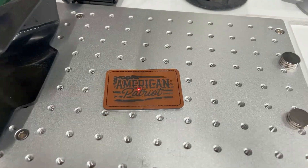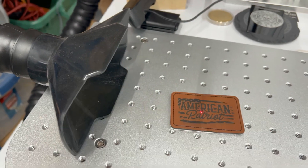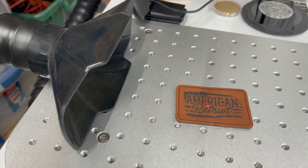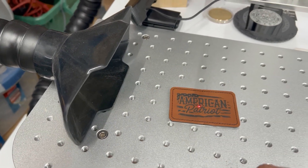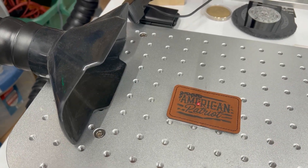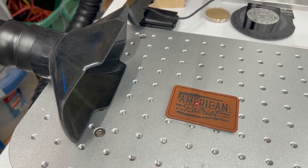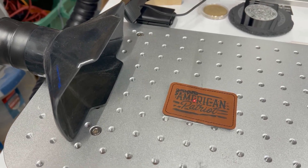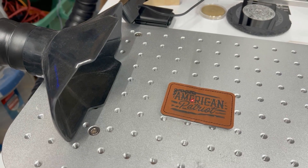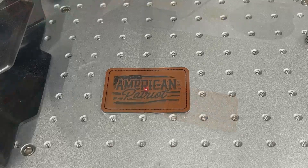I'm adding this part after the fact, but you do need to turn on your fume extractor on both your CO2 laser and your fiber laser, because leather — especially the veg tan leather — really, really smells bad. So make sure you're extracting all the fumes out of the room. You're going to get a little bit of it regardless, but be sure to turn those on.